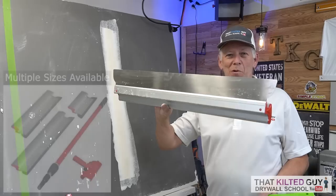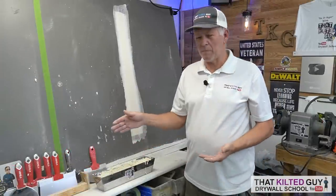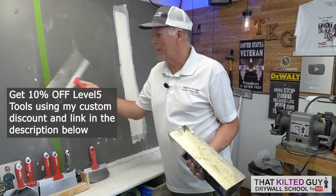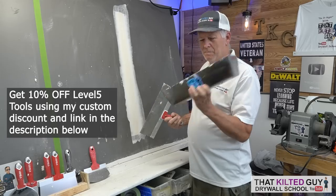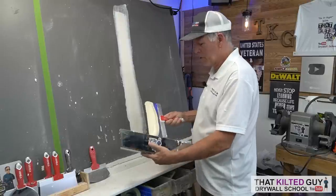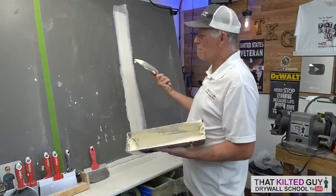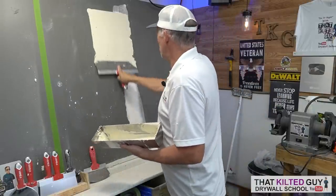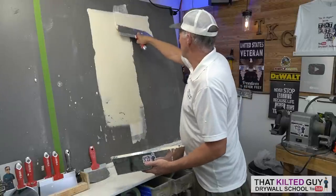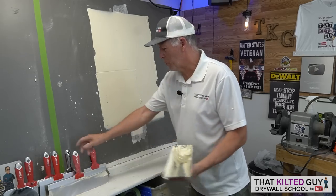This one's a lot wider - I do have a narrower one - so let's compare them. For this demonstration I'm going to use my Level 5 tools. I'll break out the big 14-inch blade - the Kilter Guy version. We're going to use USG Plus 3 lightweight compound and pre-spread it on here, roughly the width of that blade. Not too far.